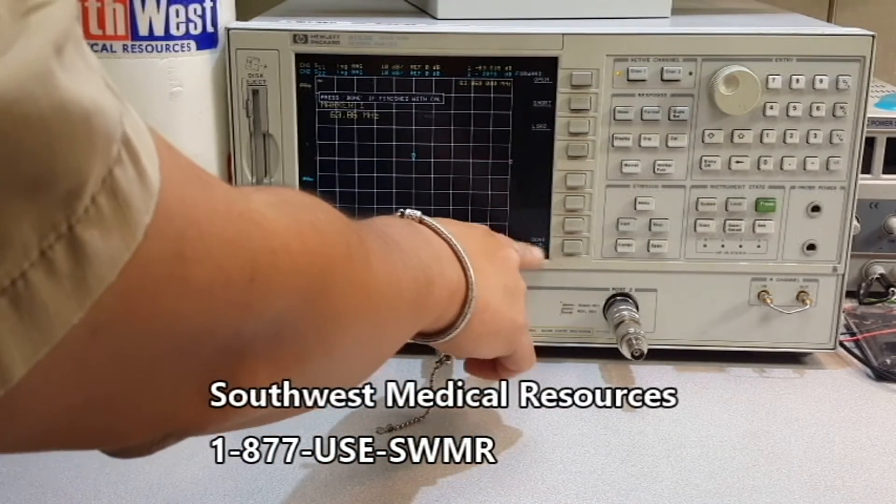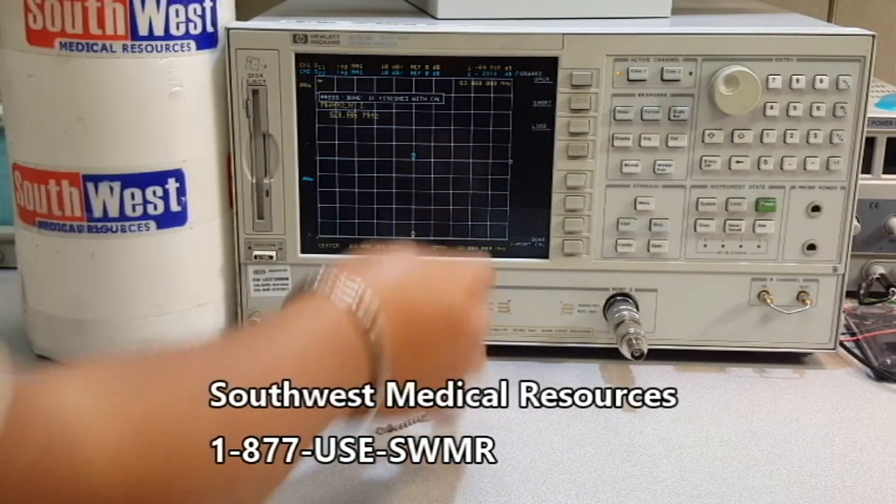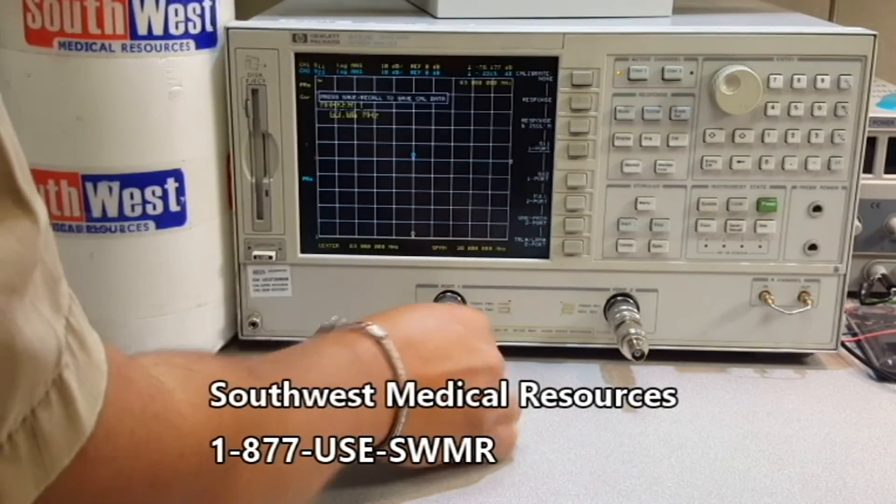Let's see — press this one. If all the calibration is done, then press done. That's it.